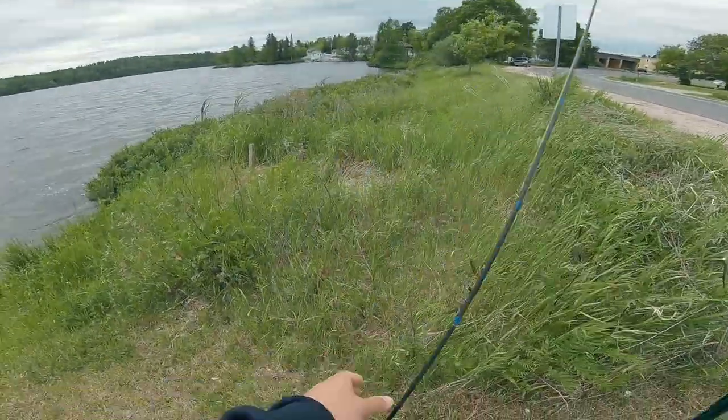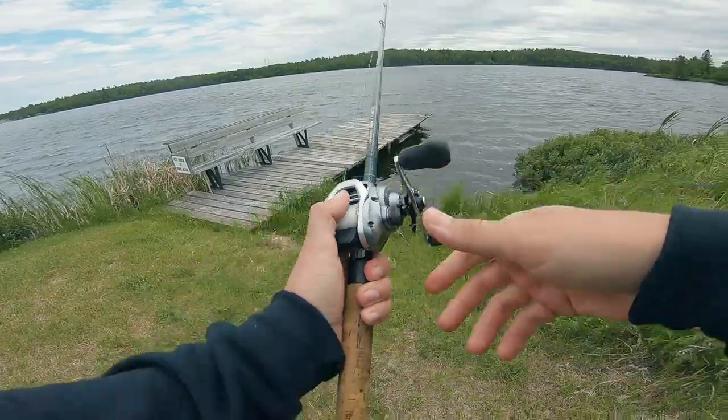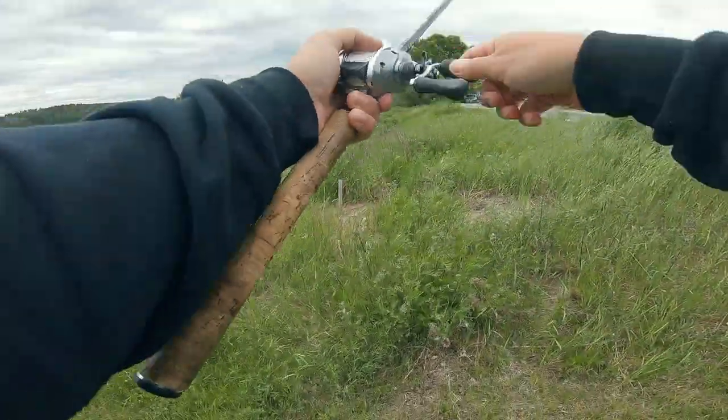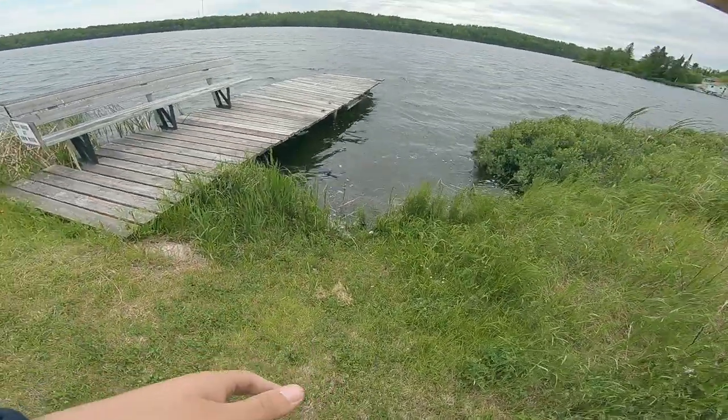We're going to throw the Bandito Bug to start here. I'm going to begin by flipping to the close side of the dock — oh, right away! Oh my God, the fish here are super aggressive.